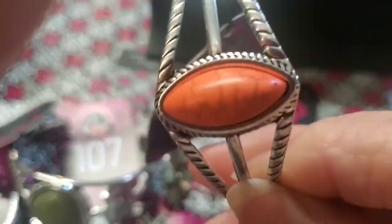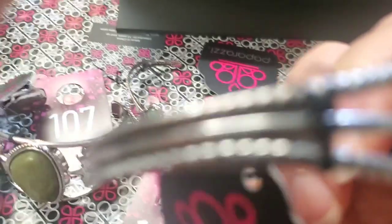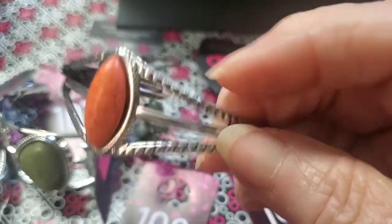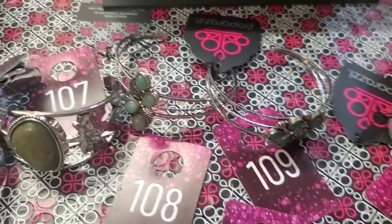And then we've got one last one here. That's also orange striations, and this has more of a braided look on it and around the stone. That's going to be number 112.